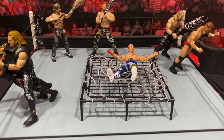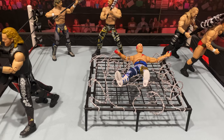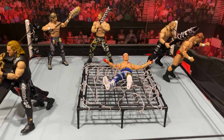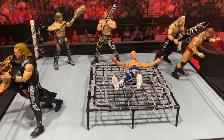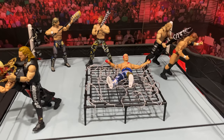If you're interested in this pack, please grab it at ringsidecollectibles.com. As always, use code FORLIFE to save 10% off your order at checkout. Before you go, please hit that like button, subscribe to my YouTube channel for more great content, and follow me on Instagram at Alex West Collects. Hope you guys enjoy this battle and this fun playset — take care.